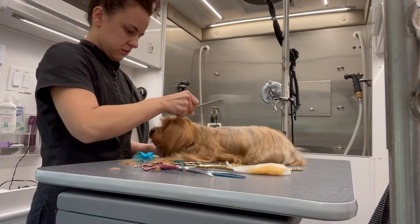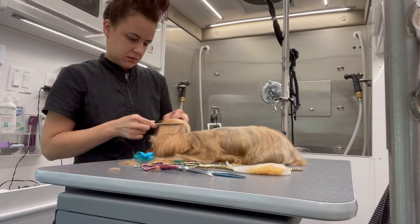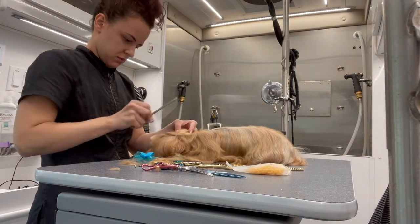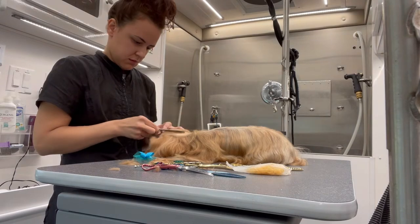Now I'm going to give her a bow. I'm going to separate the top of her head into two pieces, then put a rubber band on both of those pieces, and then on top of that I'll put another rubber band with the bow.